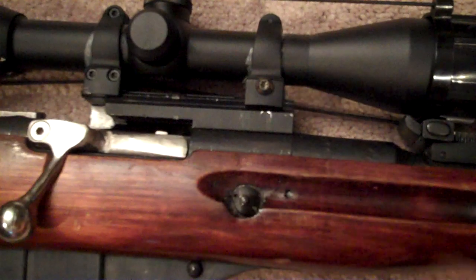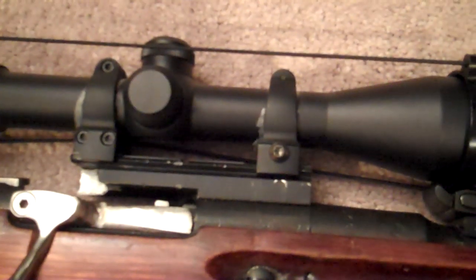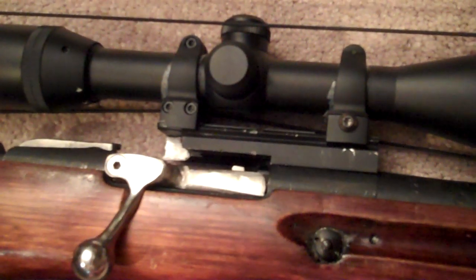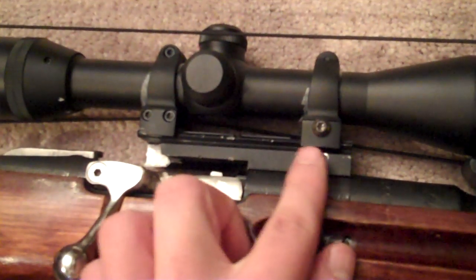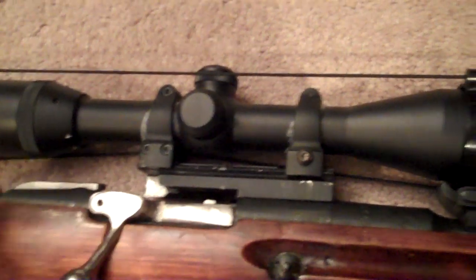I put heavy duty scope rings on there that were supposed to go on black powder rifles, so it's supposed to be pretty heavy duty, and I believe it still kind of slips a little bit, which might be throwing it off. But I'm pretty sure it's the mounting, because there's only two screws — one here and one here in the center of this black rail.